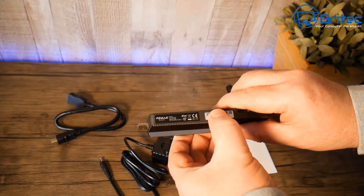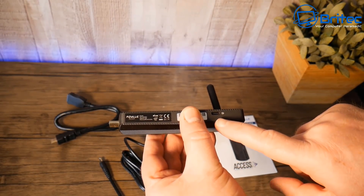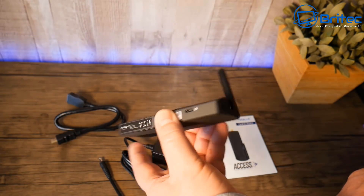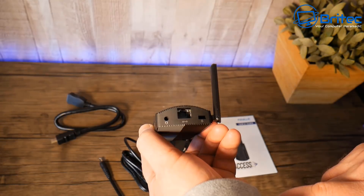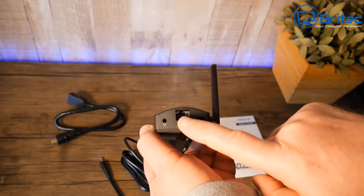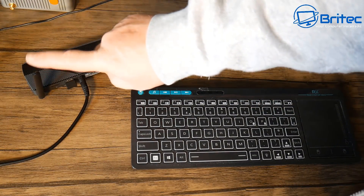On this side we have the HDMI adapter plug, a Type-C USB connection which gives you access to a lot of other options, a Kensington lock, a headphone port, and the gigabit Ethernet port.